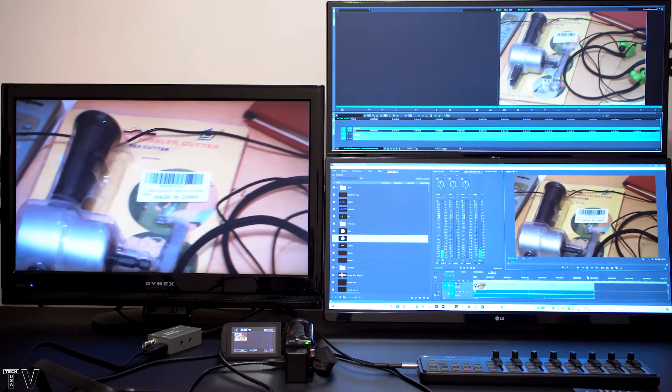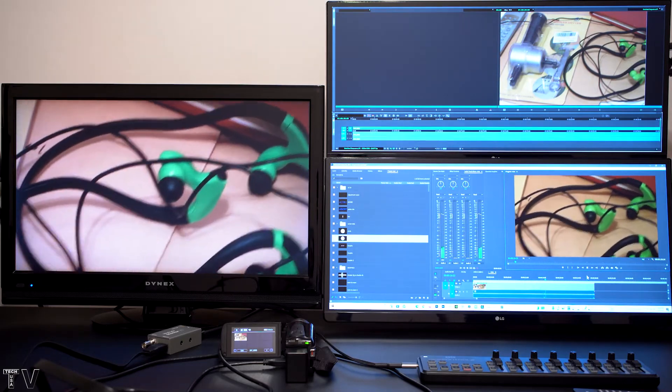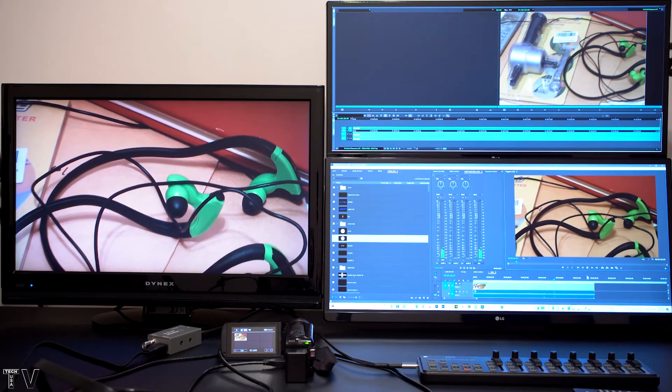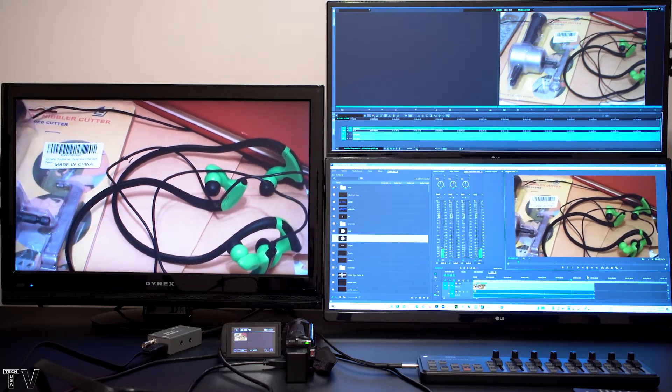You can probably tell that the video looks exactly the same as when I took the HDMI output of my camcorder and connected it to the AV monitor. That is what you'd expect when you're using third-party hardware.